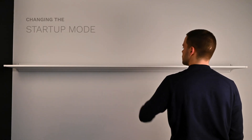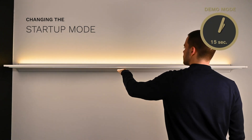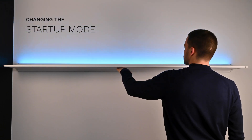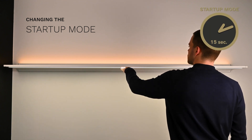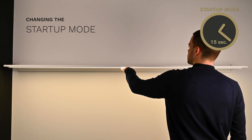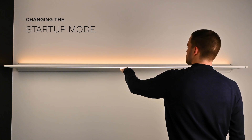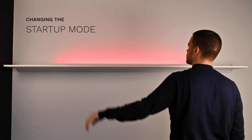When switched on, the lamp starts with the last saved settings. Would you like the lamp to always start with a preset configuration? First, activate demo mode, then hold your hand under the sensor for 15 seconds. The color of the upper light indicates the selected startup setting. A green light means the last used configuration is saved. A red light means the lamp will always start with a pre-programmed setting, with lighting at both the top and bottom.